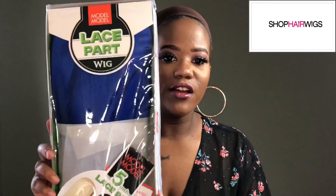The unit I'll be reviewing for you ladies today is from shophairwigs.com, priced at $27.95. This is a Model Model brand unit — it's a lace part wig, and the style I'll be reviewing for you ladies today is the style Effie.